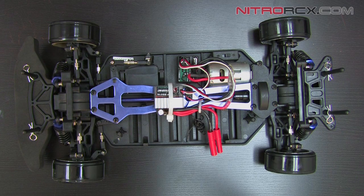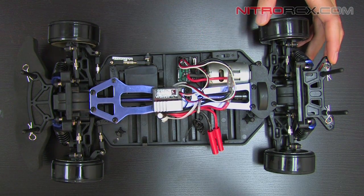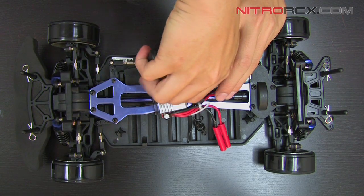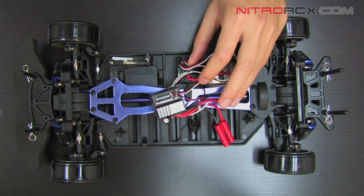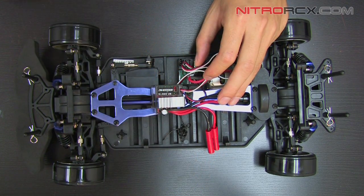So we're going to go ahead and remove the old ESC. First thing I'm going to do is snip the zip ties — snip this one right here. I see another one right here. Zip ties are out, ESC is free.